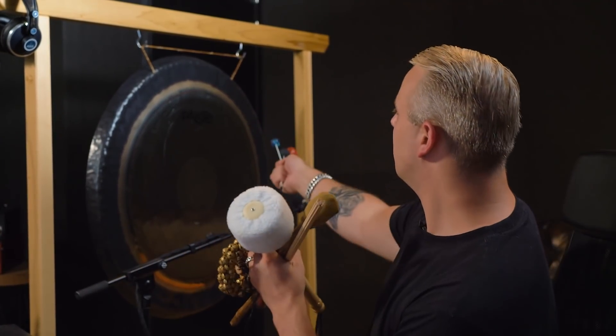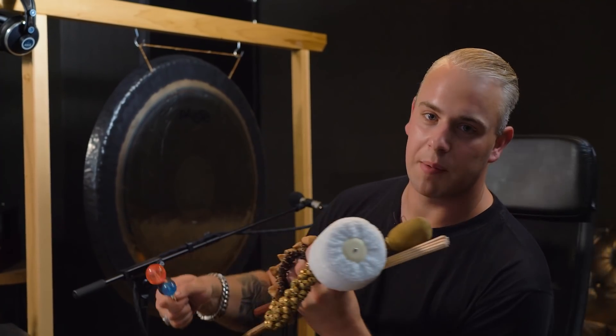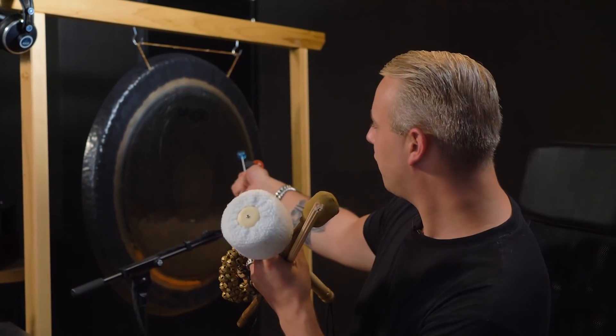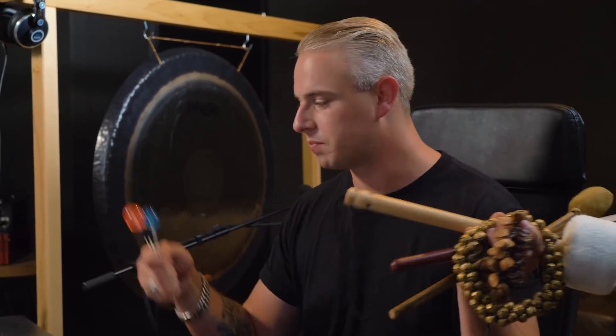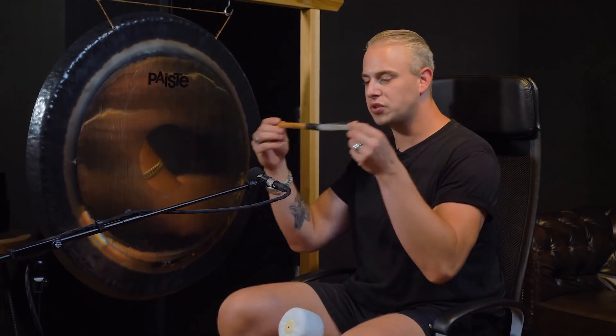For the metal sounds I created, I used this big beast. I'm going to position myself in front of that thing to let you hear what kind of sounds you can create by just using different tools on a piece of metal. So I'm in front of this big piece of metal right now — a Paiste Gong. It's huge. It has an awesome sound and awesome possibilities. By just using different tools you can create different sounds. For example, this nylon brush.